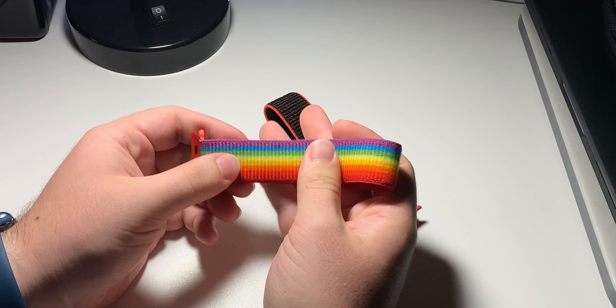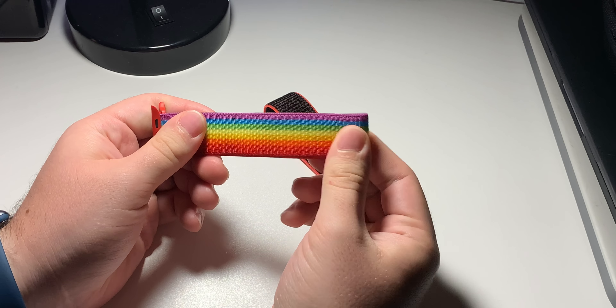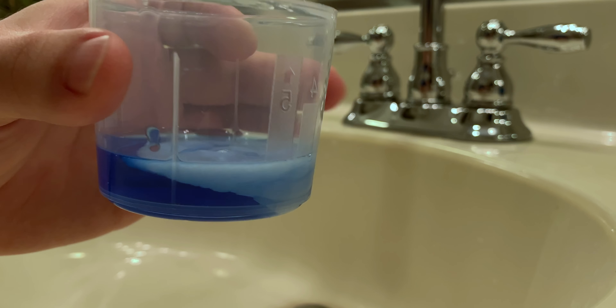Going forward to present day, I decided to look it up again to see if there's anything on it, and well there's only one video. So today I'm going to explain and show you how you can deep clean the Apple Watch sport loop and nylon bands — super easy — and hopefully this helps you guys out.